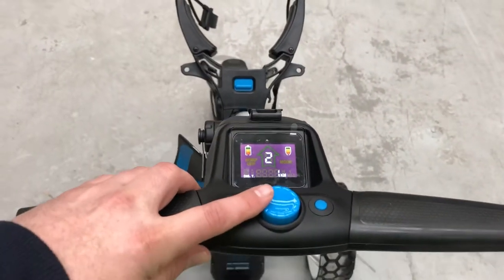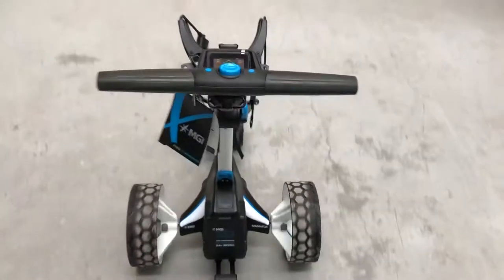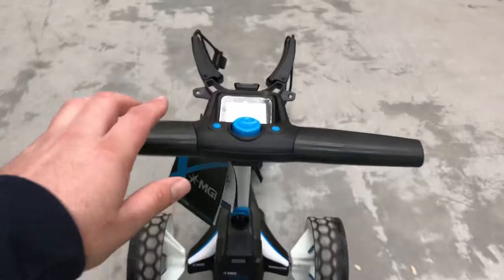Now that that's been done we can test again using the top box speed controller. I'll activate the top box again. And now you can see that there's been a strong change in the direction of the cart.